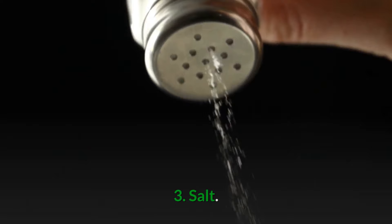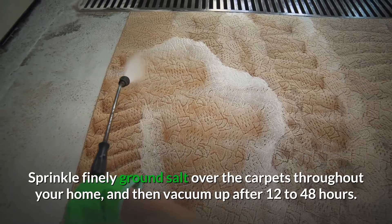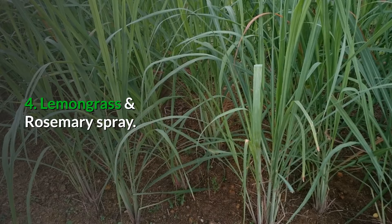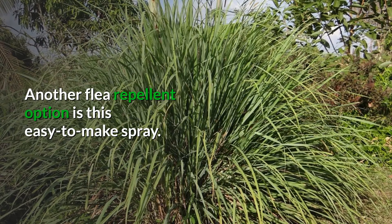Then after vacuuming and washing everything, simply spray the solution throughout your home and repeat as needed. Number three: salt. For this remedy, all you need to do is sprinkle fine ground salt all over your carpets throughout your home and then vacuum after it sits for 12 to 48 hours. Although this salt treatment will work great for living fleas, it will not kill flea larvae or eggs.